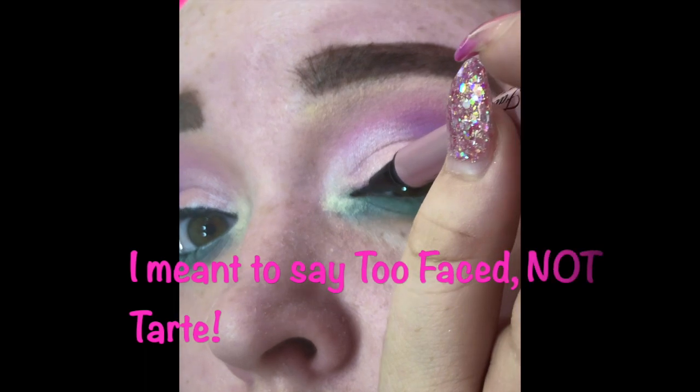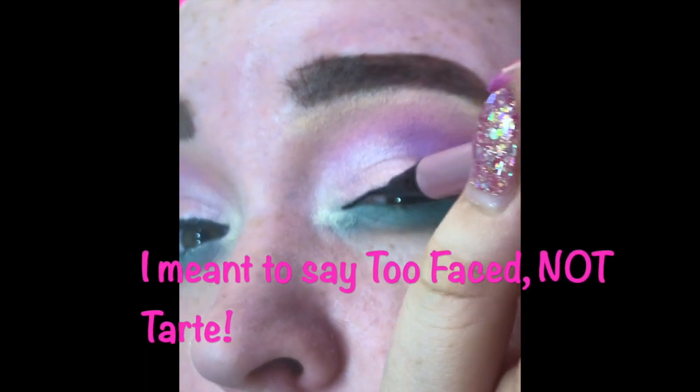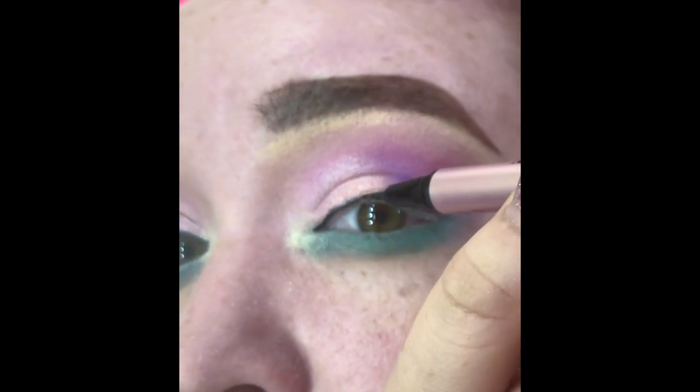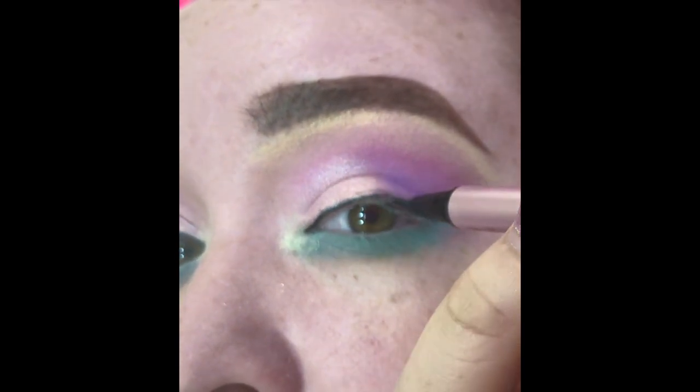Next I am taking my Tarte Better Than Sex eyeliner in the color Deepest Black and I'm going to run that as a tight, thin line along my lash line, just so it'll blend my lashes better when I put them on.